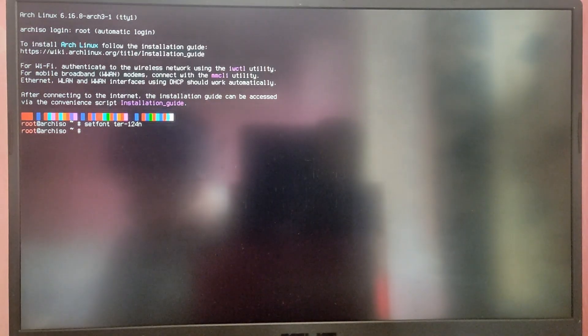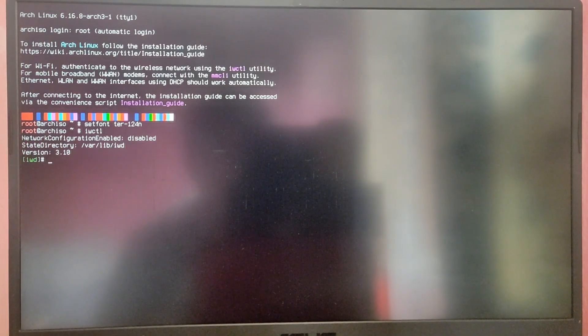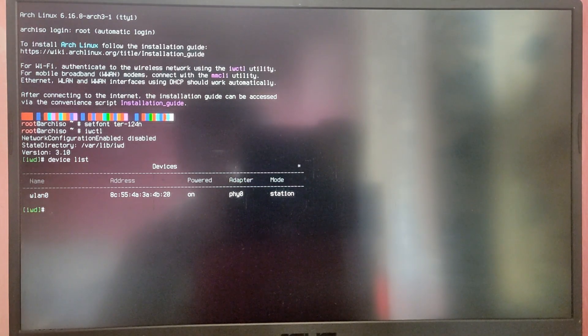Type the command setfont ter-124b and this will make things look a little bigger. After that we need to connect to the internet. If you are using Ethernet you are good to go, otherwise you need to type iwctl for Wi-Fi.